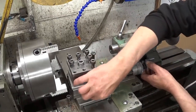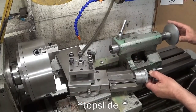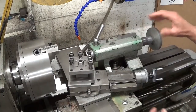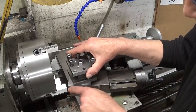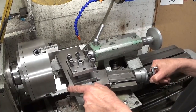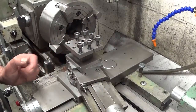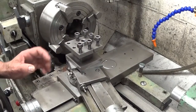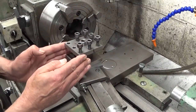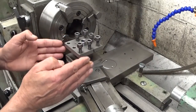That's why I always set the tailstock at an angle so now it can pass. But then there's a new problem: this corner is going to touch the jaws. To fix this properly, I should take the top slide off and make one solid tool post.